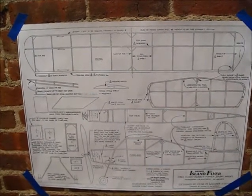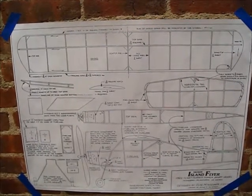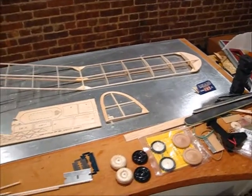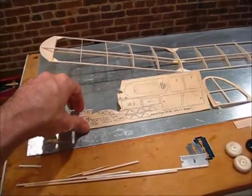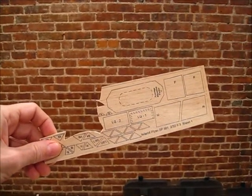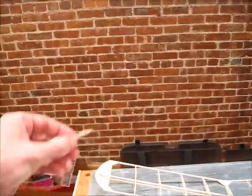I usually build it first, weigh everything, and then the next time you build it you know what you can lighten up without sacrificing strength. When I build from print wood, basically what I do is I never cut it on the outline — I like to leave a little extra, like a 32nd or so. It sands down really easily, and that way you can make it more accurate, getting it right on the line.